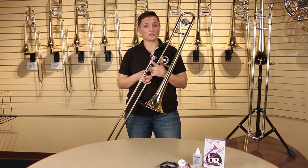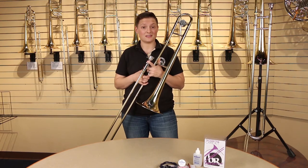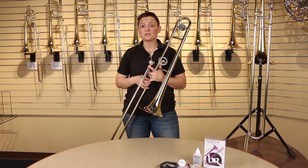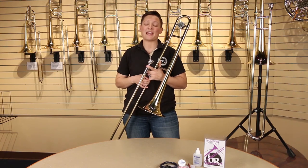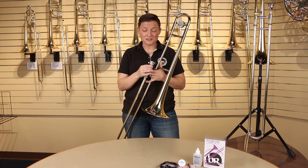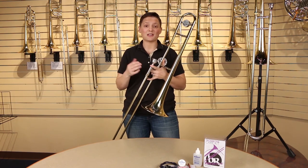Slides need to be moved on a regular basis — if they aren't, they can get stuck. If a slide gets stuck, don't try to pull it out yourself; just bring it into our showroom or repair shop and we'd be happy to help. Sometimes your mouthpiece can get stuck too, so don't try to pull that out on your own either — just bring it in.